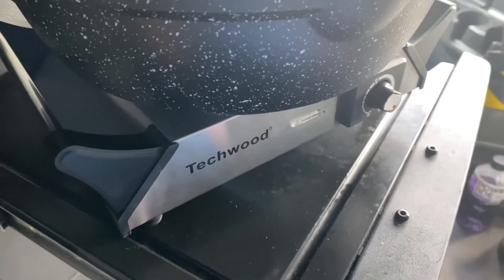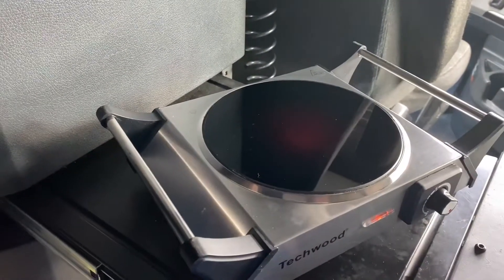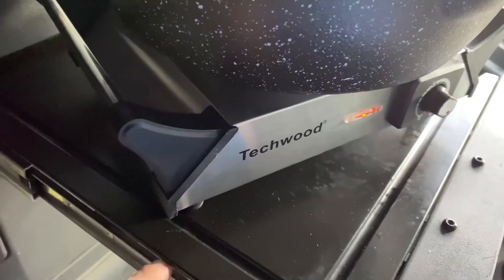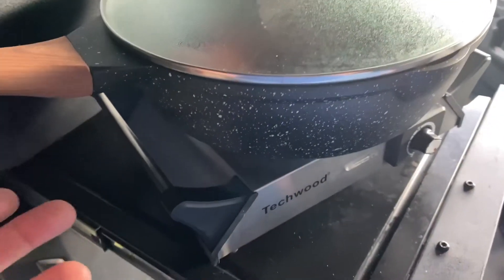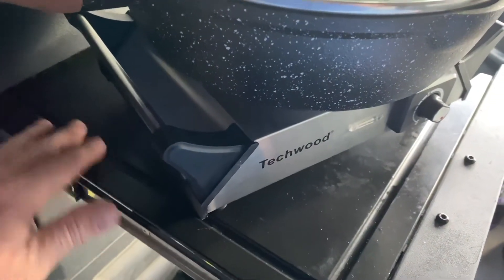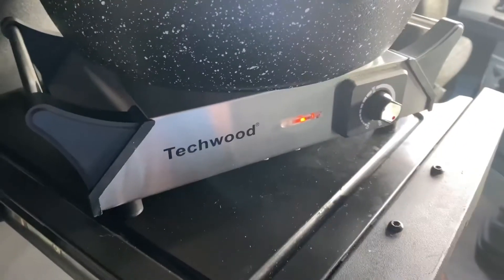Here's something else I wanted to show y'all. This is the Freightliner Cascadia table they put in the trucks. On both sides there are handles, so if you wanted to, you could use a bungee cord to bungee cord this thing around the table so it doesn't fall off — especially if you have a dog bouncing around in your truck. These handles will come in handy so you don't have to worry about it flying off.